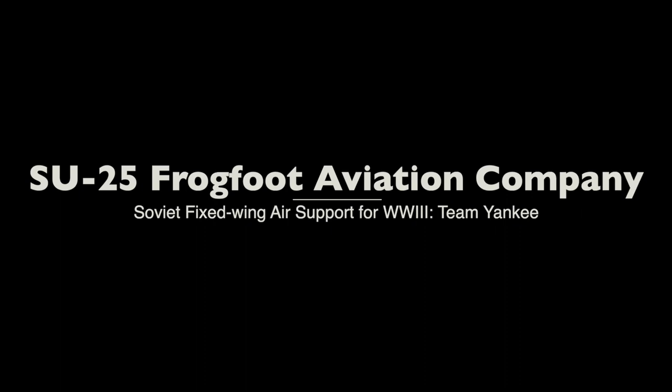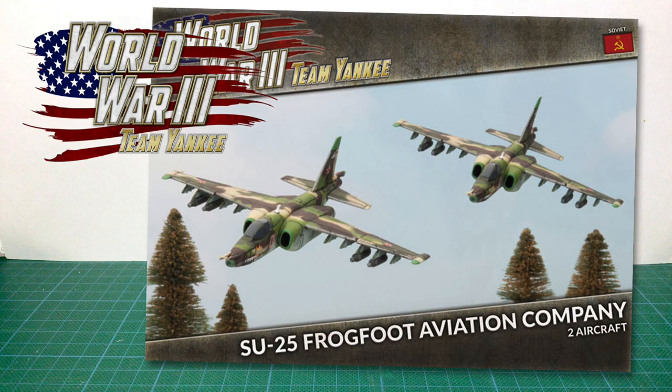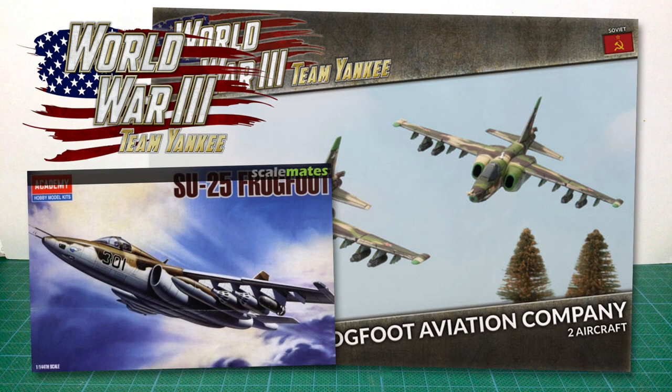This is TSBX-20, the SU-25 Frogfoot Aviation Company box set for Team Yankee. This plastic kit replaced Battlefront's earlier resin and metal kit. The plastic in this box is from the 1/44th scale Academy SU-25 Frogfoot model kit. Battlefront have licensed existing plastic kits from a number of scale aircraft manufacturers for the changeover from resin to plastic.